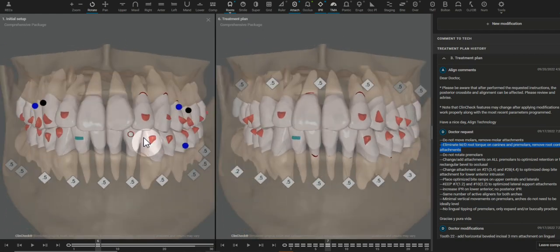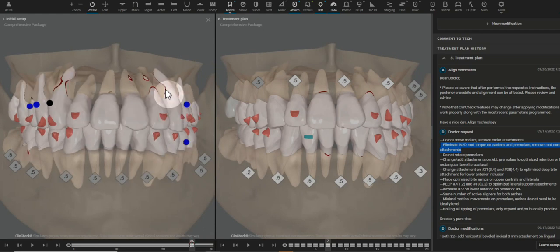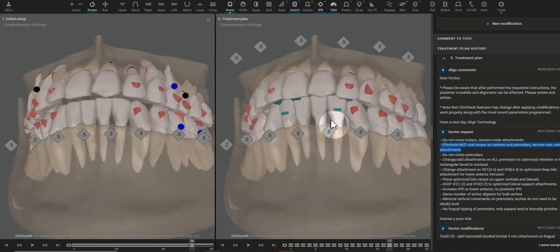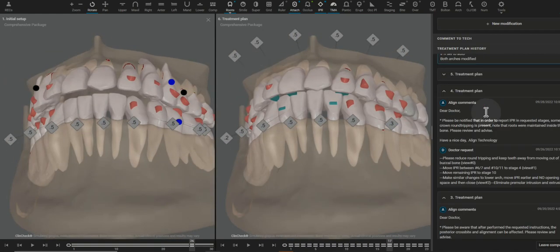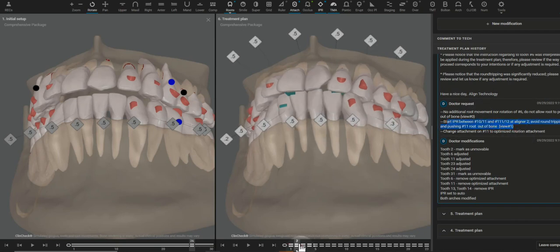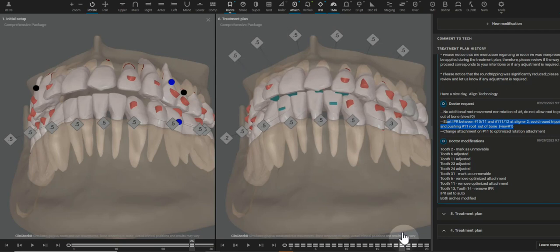Those are some of the biggest changes that I made. Because we could see that we're going to have some bone issues, I have upper and lower IPR. Most cases, we would do IPR on only one arch versus the other, but this is warranted. I've also asked the IPR to be done at different times, as you can see here, so that there is less round tripping and we can immediately make space so that these roots are not being pushed out of bone.